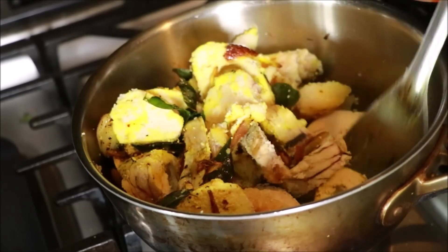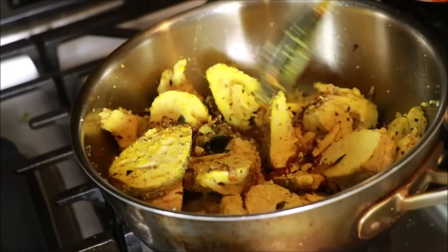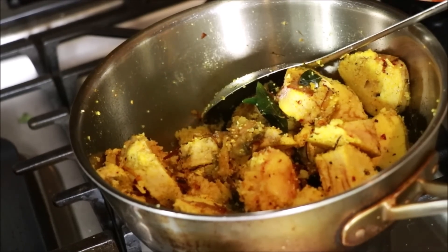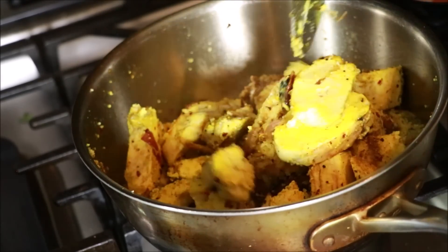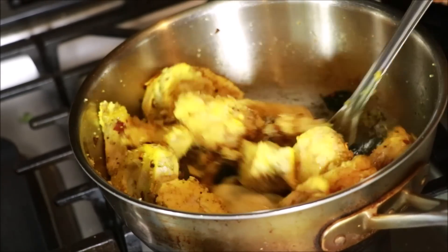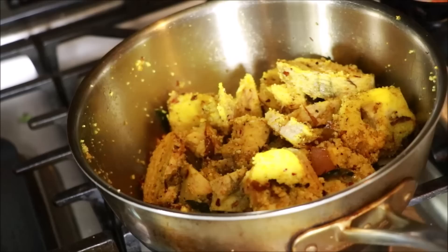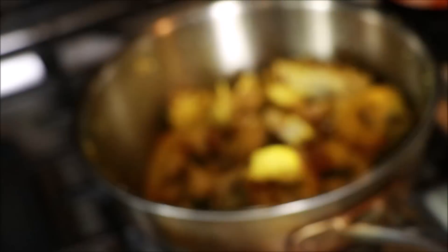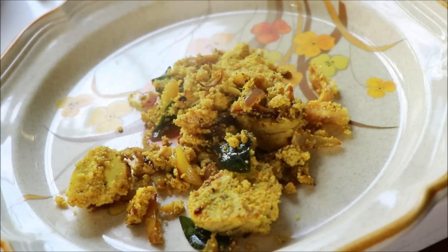We will cook the hot sauce in a little bit. Let's do the hot sauce. I will cook some more in the middle. I will cook it on the side. I will cook some fish in the middle.